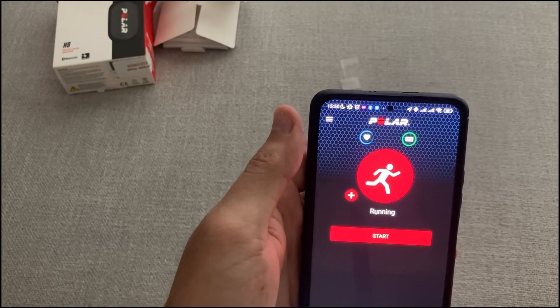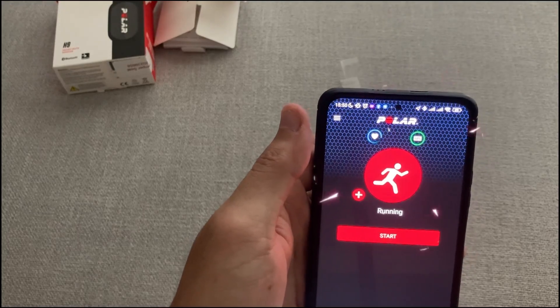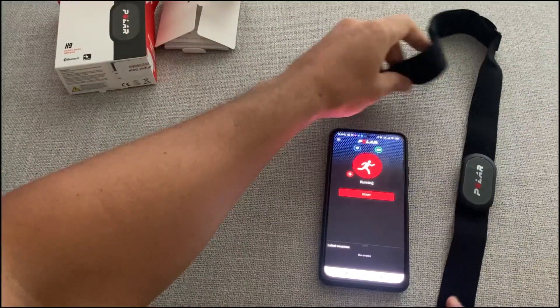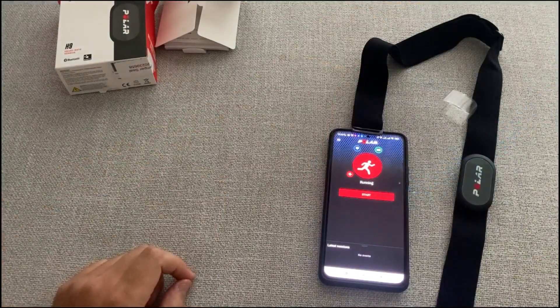Overall, I enjoy using this device as it has many great features. This helps me to stay safe and ensure that I'm not over-training. It also helps me to ensure I am at the right intensity level for the type of workout I'm doing.